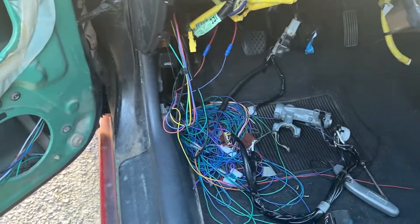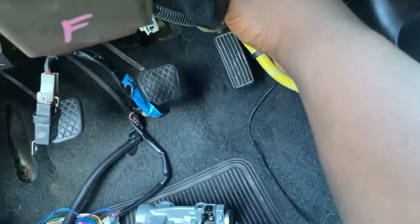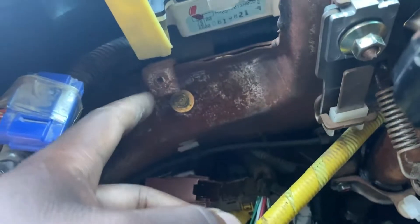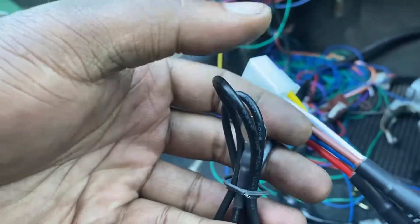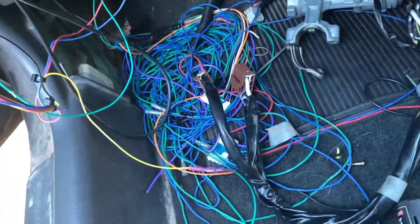I'm going to go ahead and undo this ground. There is normally a metal kick panel or knee panel that goes right in this vicinity — it bolts up way up there. I would recommend just grounding the ground strap here to a good known ground. So I'm going to go ahead and undo this, get this plugged into the box. Click. This will tuck up somewhere under here — I'll find a good spot once I handle my spaghetti down here.